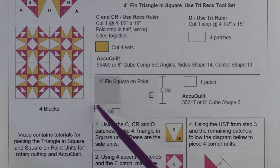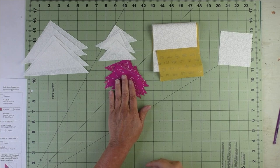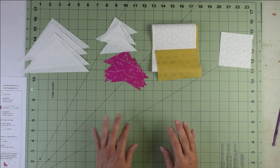Patch E is a four-inch finished square on point — you cut the square three and three-eighths inches. Here is the Accu Quilt die that will cut this shape. The fabrics I've chosen are a sort of red or purple color, then a gold color, and white for the background. We'll use the tri-rec rulers to cut the triangle and square pieces, and this is for the center square on point.